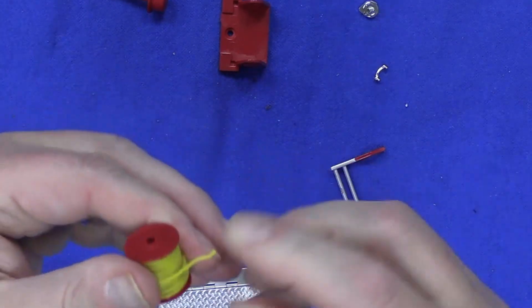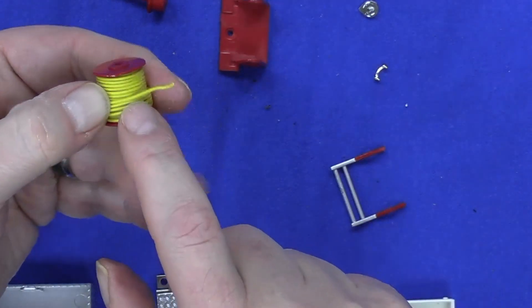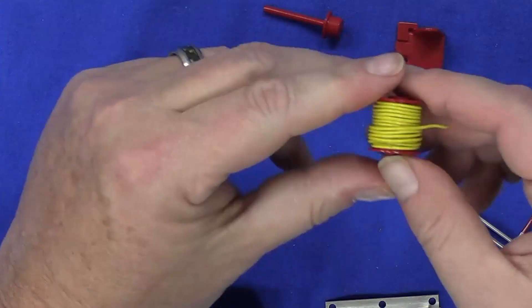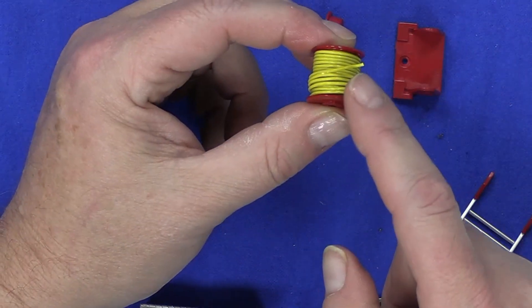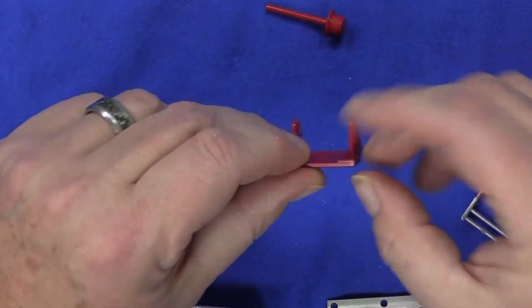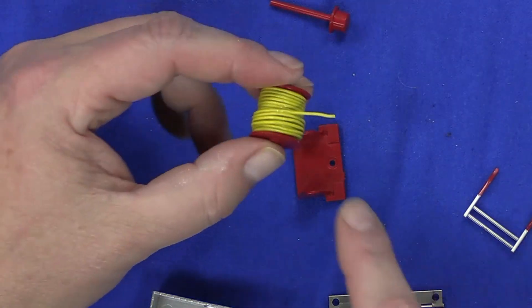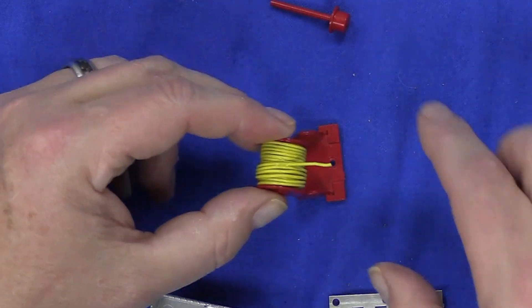I'm going to hold this taut and add some glue right on there. That reel is held in there real nice, with a little bit extra here. Next, you're just going to take this reel holder, orient it so the screw is over to the right. As the wire comes over the top, that's how you're going to put this on.